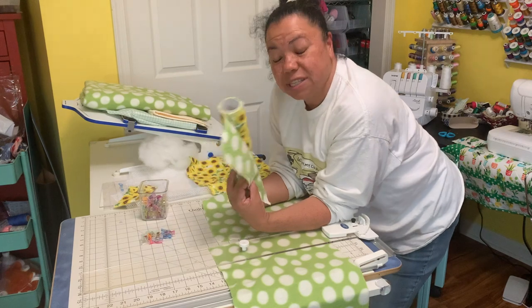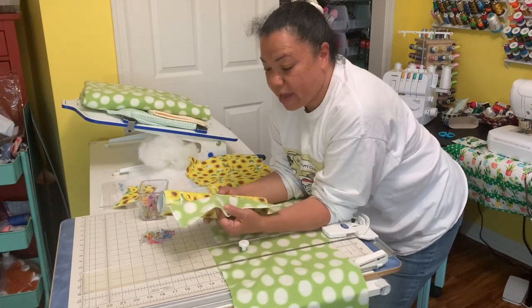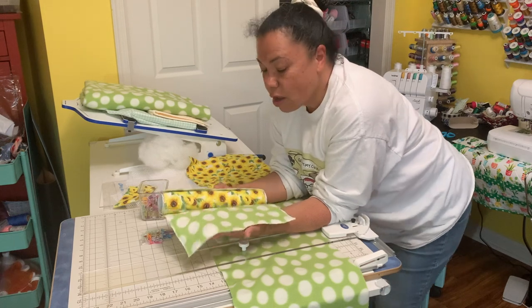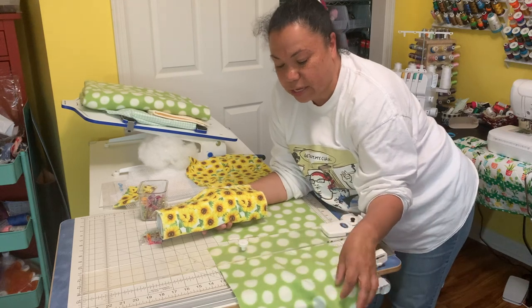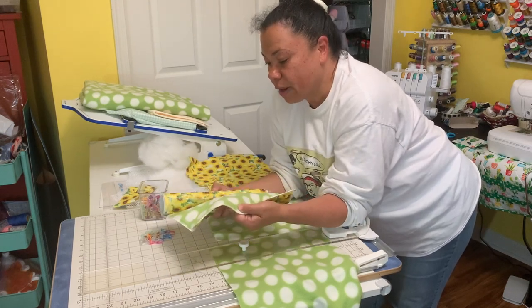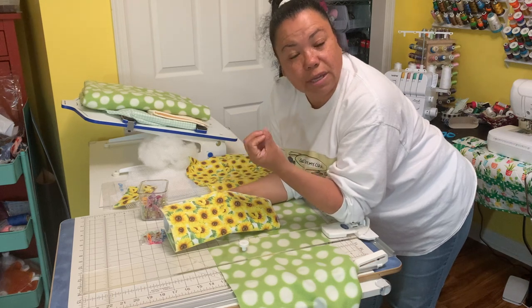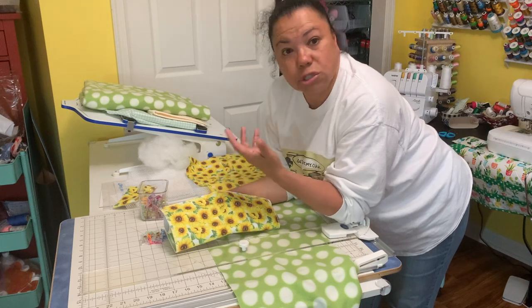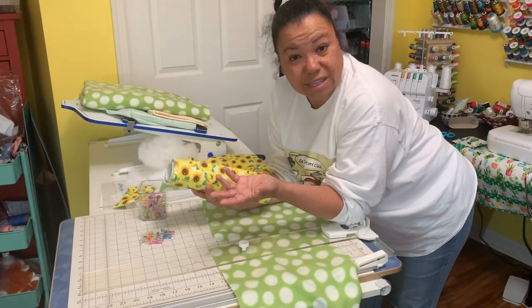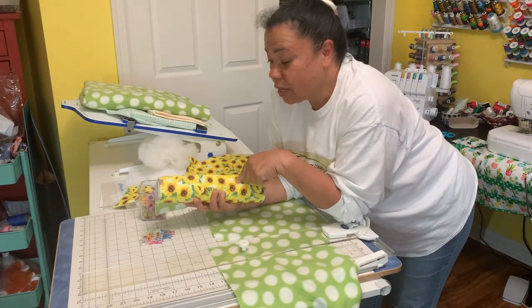I'm going to show you guys something about making your own paper towels - but these are not paper. You're going to be using your own stash of scraps. I do have a bunch of fabrics laying around that I thought I was going to use but never got to. I like to be green and do reusable items, and prices are going up like crazy, so this is a great way to keep money in my pocket. Let me share it with you guys.